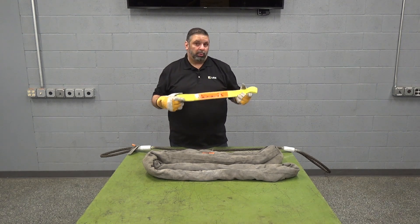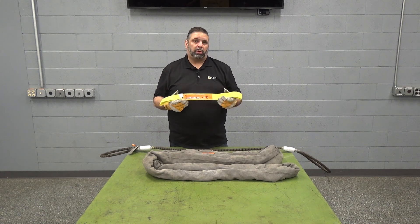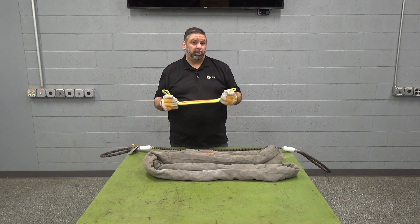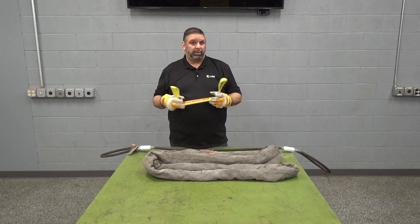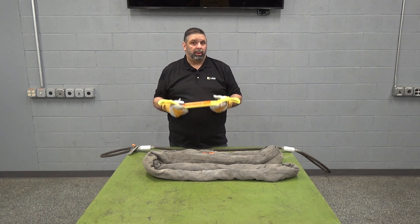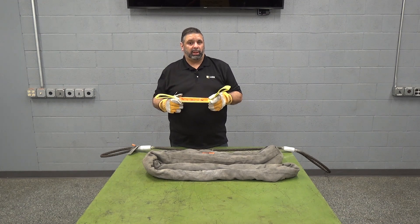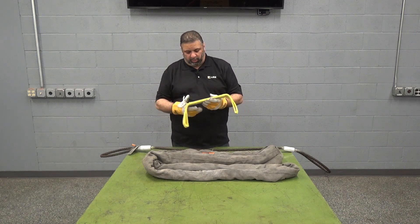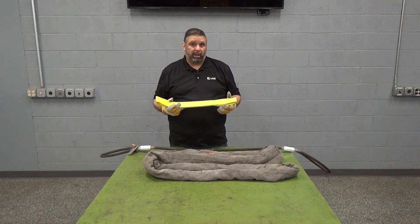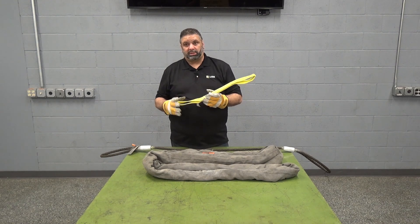One important thing to remember with this type of sling is how you take care of it. These slings are very susceptible to degradation from UV light, so make sure that at the end of the day you're not leaving these out on the job site or in the back of a pickup truck. They need to be stored in a location away from damaging sunlight. Also be careful because it is nylon — these slings are susceptible to cuts and abrasion.